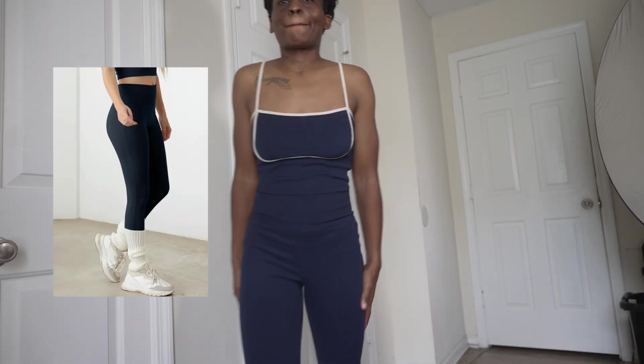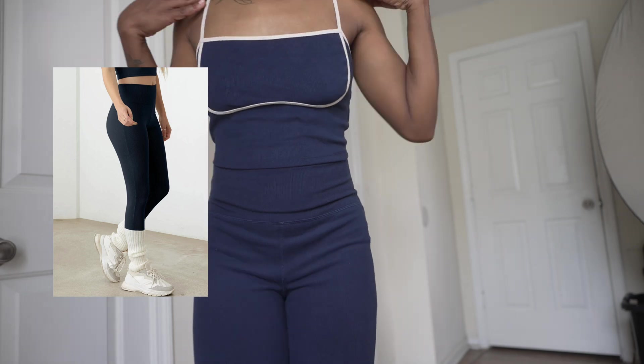They did send me three outfits but I only reviewed two. The second outfit was a two-piece rib set. It was navy and the pants did fold at the bottom.